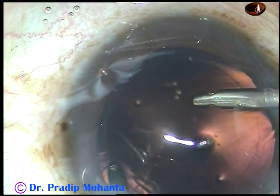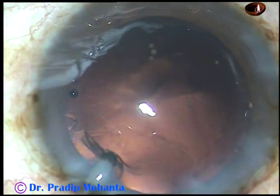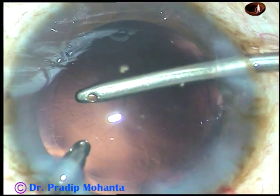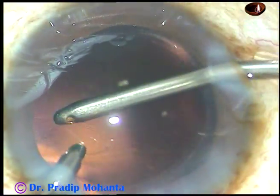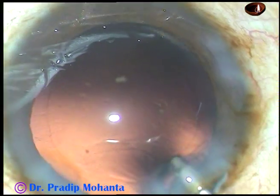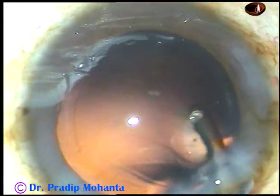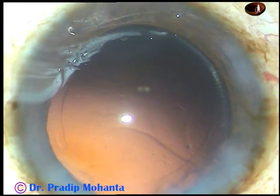In this case I didn't use the Simcoe through the side ports because the side ports were smaller and it would not be possible to introduce the Simcoe through them. Cortex has been removed. Now I am in IA2 mode where the vacuum is very low at about 20 mmHg and the flow rate is also 20 ml per minute. I did some polishing with the IA2 mode, also called capsule polish mode, and hydropolish using the irrigating probe for polishing the posterior capsule. The posterior capsule is quite clean now.